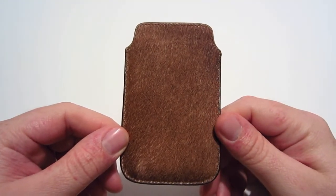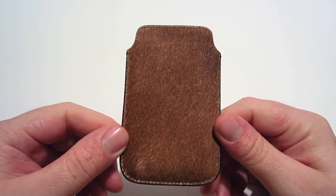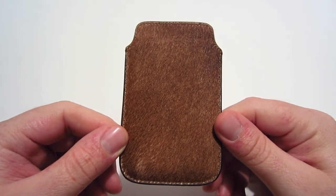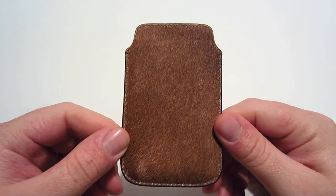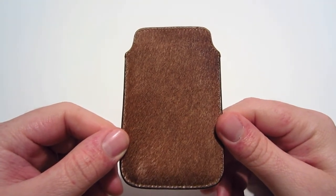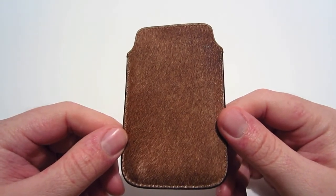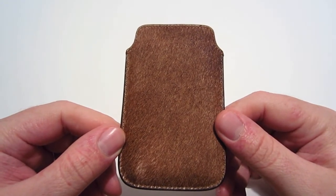Going over to the sleeve itself — the description said this was genuine pony leather, so I asked a rep about it because I wasn't sure whether it really was pony. He said it's actually cow, so this really is cowhide, but that's just what they call it in marketing: pony.